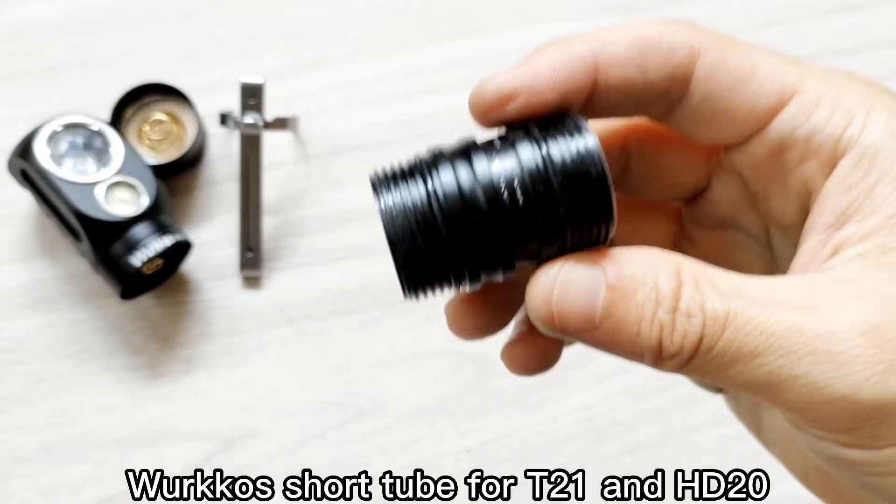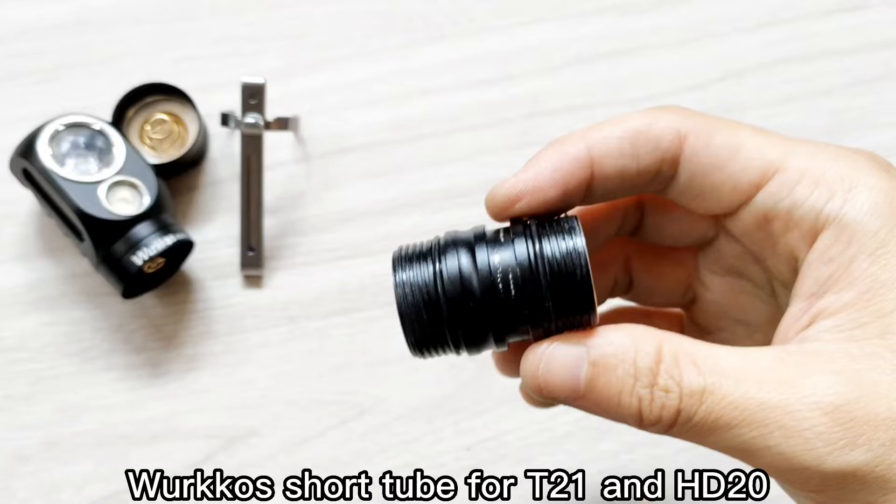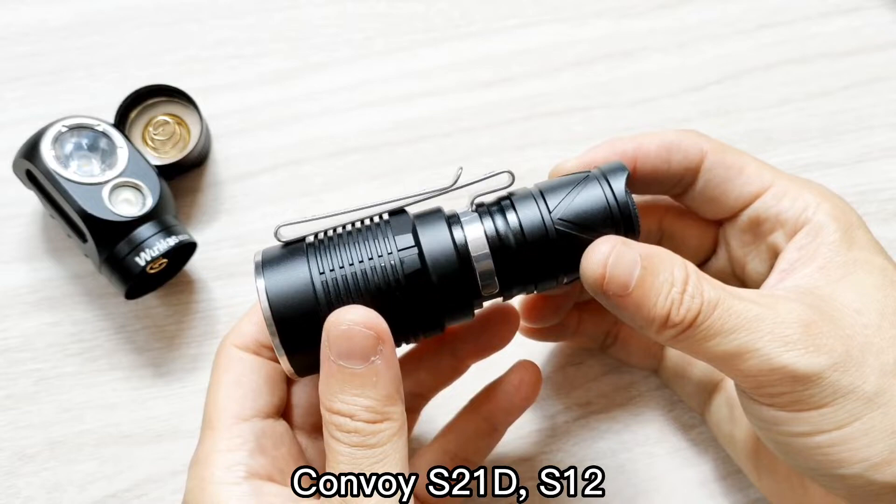Hello everyone, today I want to show you what Convoy flashlights can use this short tilt from Workhorse HD20 and Workhorse TS21. Some Convoy lights can use this tilt. Let me show you. This is the short tilt from Workhorse TS21 and HD20.